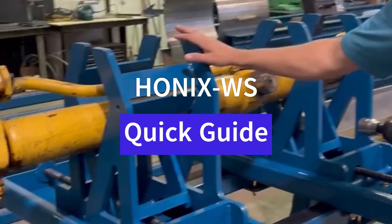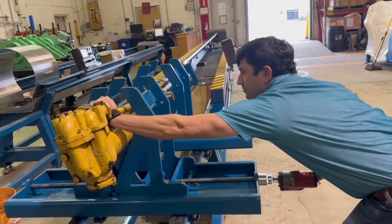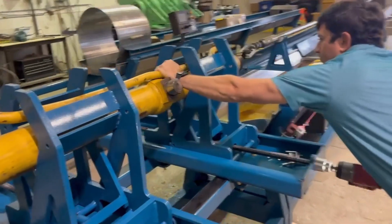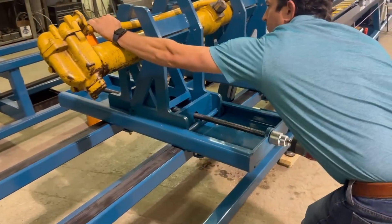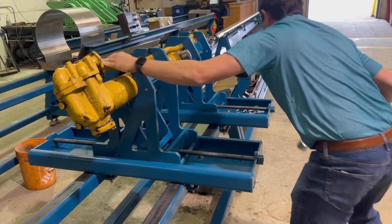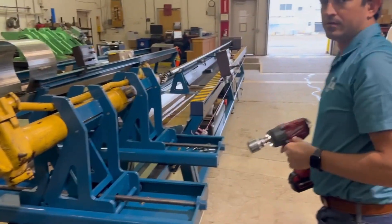The first step is to put the tube in the self-centering tube holder. It's easier to use an impact. And that's done.